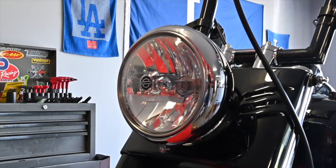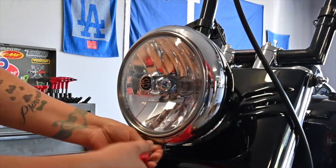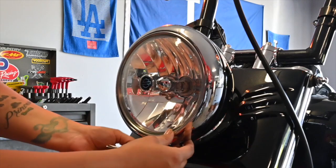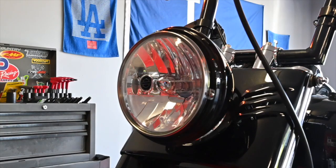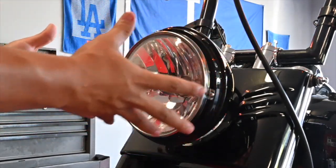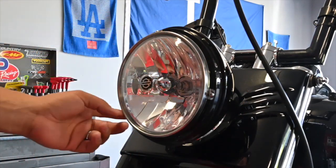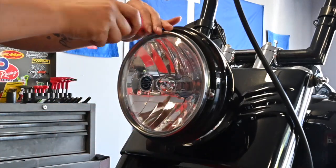First thing we're gonna do is remove the bottom screw with a Phillips head screwdriver. For this one you have three screws that you need to remove. This plate is basically holding your headlight assembly, so unscrew these three bolts, that ring bracket will remove, and you're able to pull out the headlight.